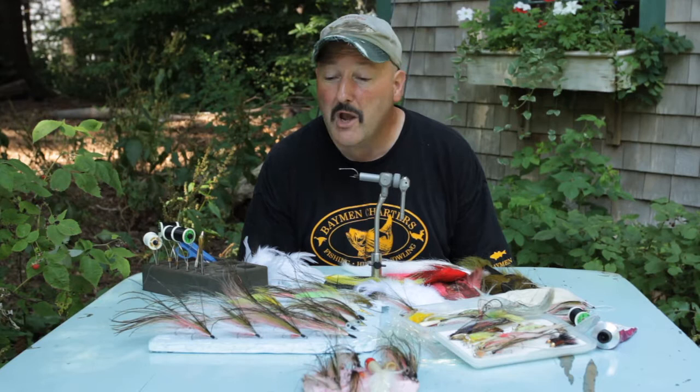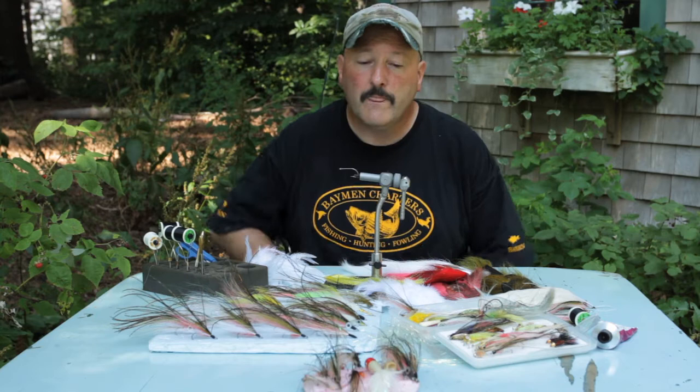Since that fly has been designed, it's been fished all over the world and has caught a huge variety of species I never would have dreamed of. It's been fished from Massachusetts to Africa to Australia and all over the US. It's a cool fly — it works really well on a variety of fish, although we did design it for striped bass. I'm going to show you how to tie it right now.